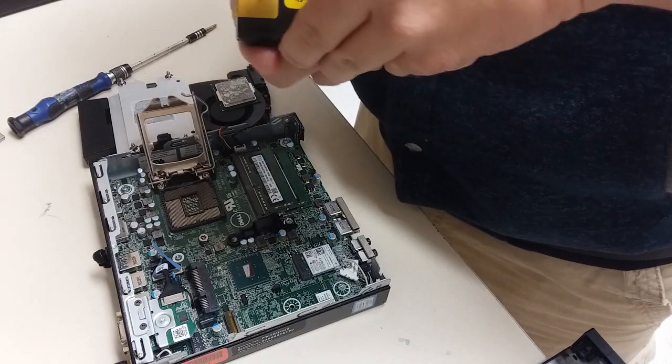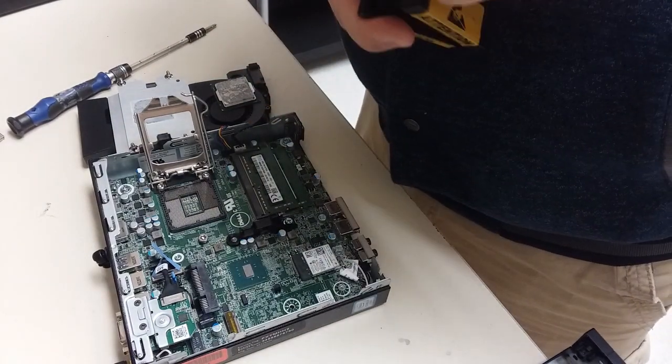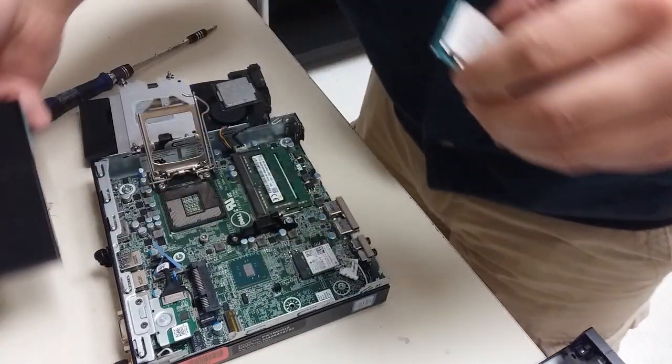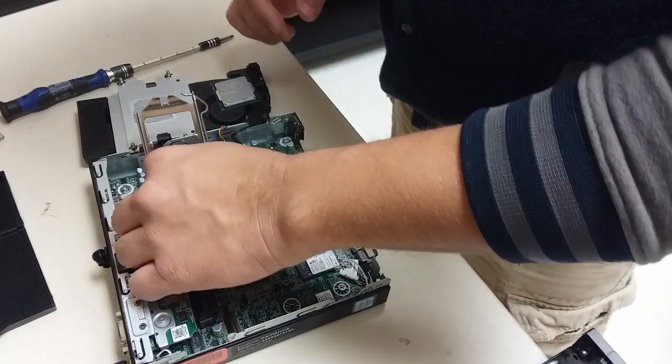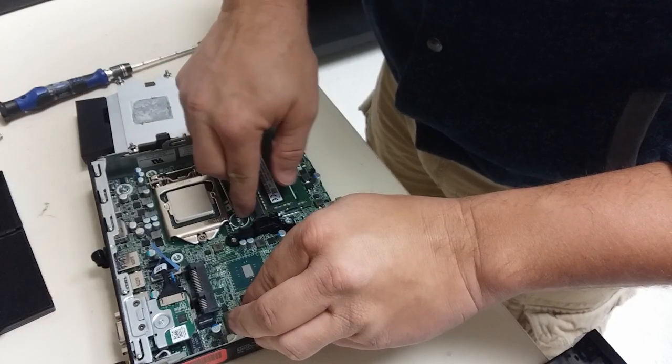When you go to put the new processor in, you do have to take a look at it. There are two little notches on the sides towards one end. Those are keyed so that it'll only go in one way. You can then flip the cage down and latch the little arm there to lock it all down.